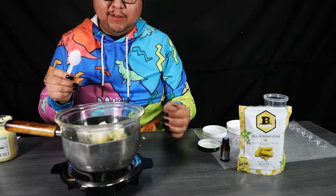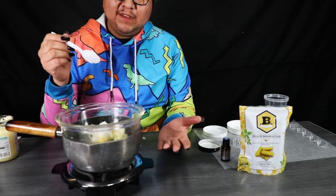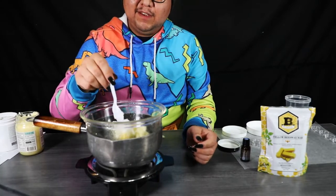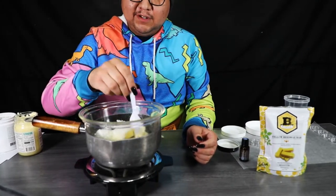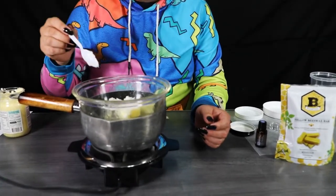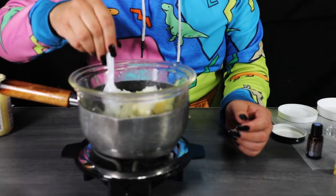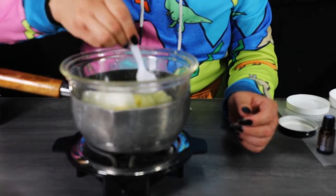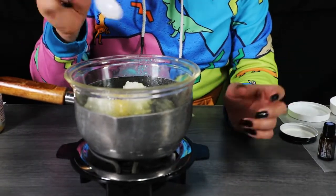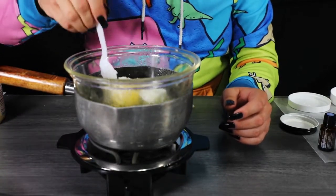With this double boiler method, what happens is you're going to heat up the water, and the heat of the water is going to heat up the bowl and in return melt all the ingredients together. You can already see some of it melting. Then you just need a stirrer of any kind — I'm just using a plastic spoon — and you're going to mix these ingredients.